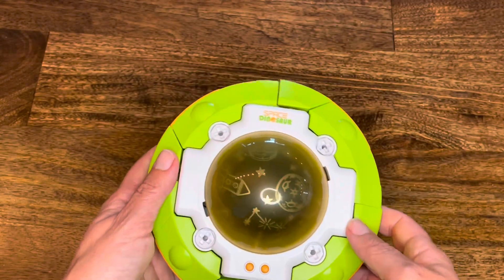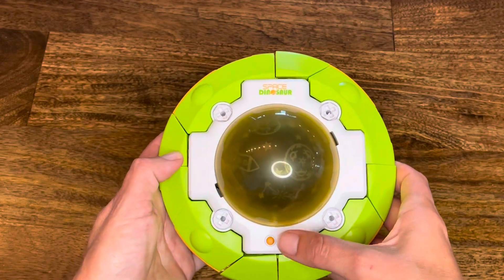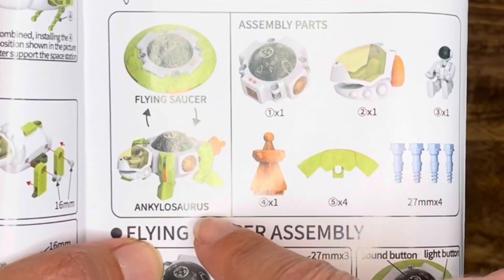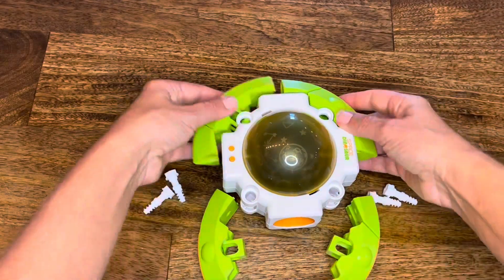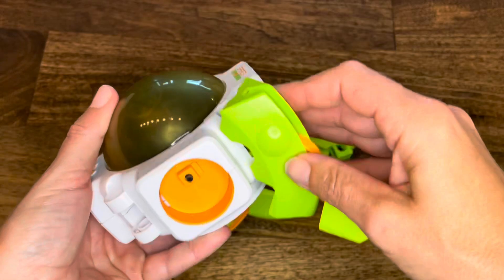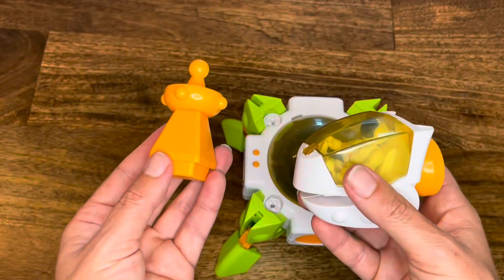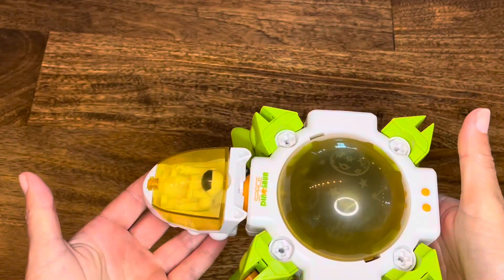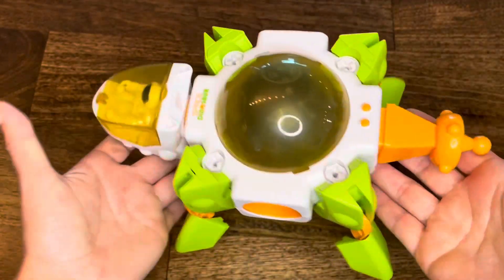Look at the flying saucer. Did you see that? I can turn the lights off and on. It's going to make a sound. Success, we're done!